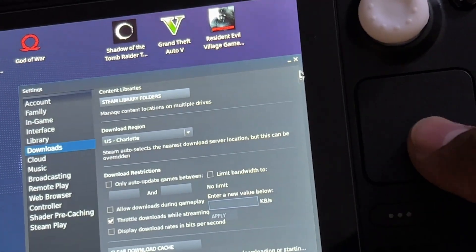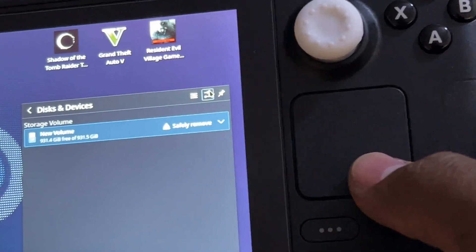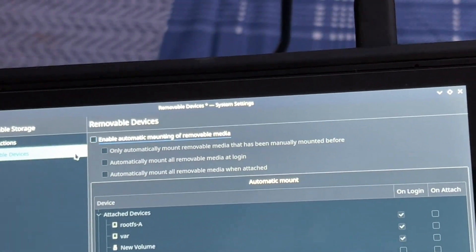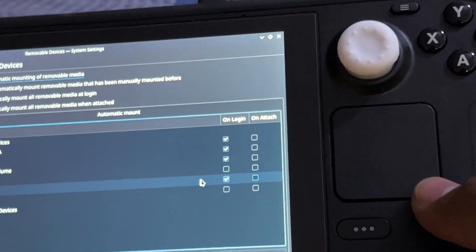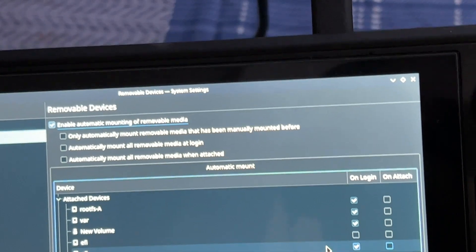Next, go into the device manager settings area. In Settings, it may show nothing is assigned initially. What you want to do is click "Enable Automatic Mount" or "Remove Media." Select those options — when I select them, it auto-mounts immediately when I go into desktop mode. So enable those so that when you start your Steam Deck and go into desktop mode, it will automatically auto-mount.